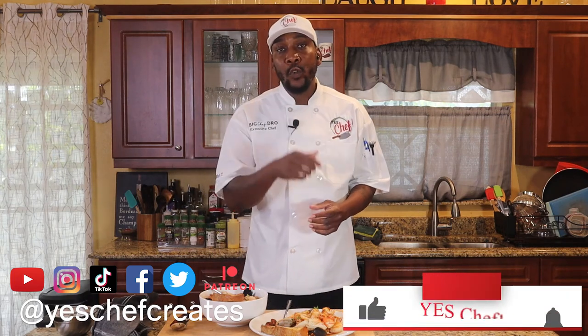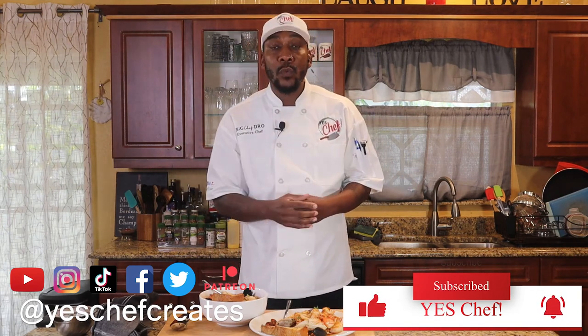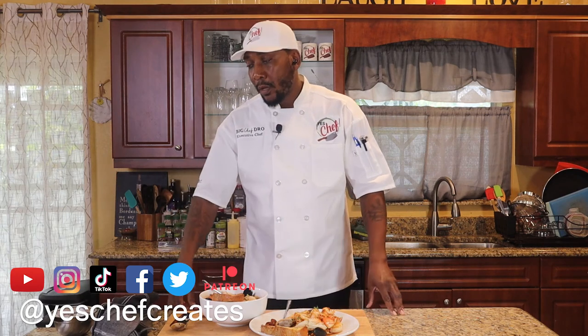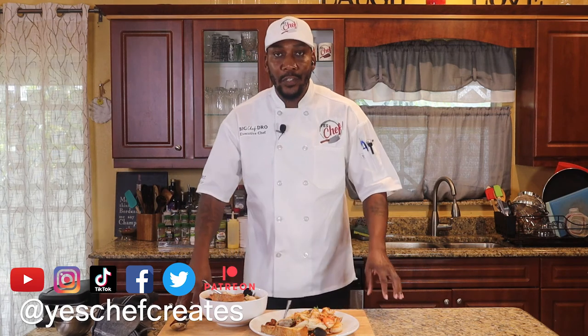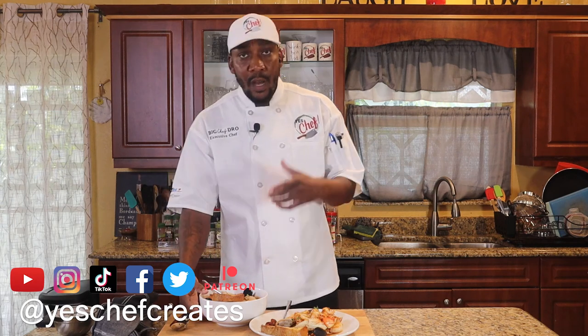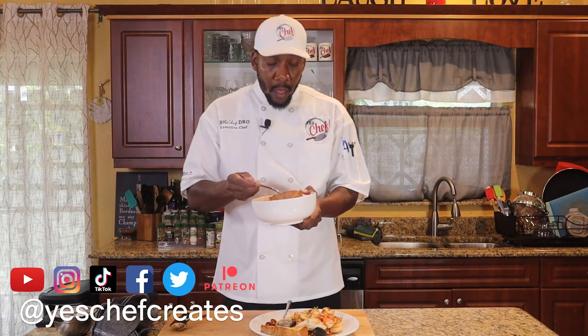That's it for today. Thank you so much for watching. If you got any value out of what you've seen, hit the like button. If this is your first time watching, welcome and thank you for watching too — hit that like button as well. If you want to become a member of this channel, hit the subscribe button and don't forget to hit the notification bell to stay up to date on everything here on Yes Chef. Did you miss me? Until the next video — family, peace.